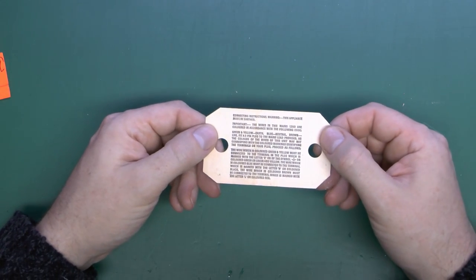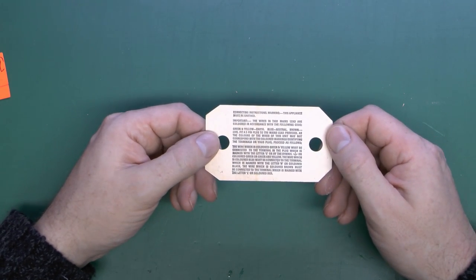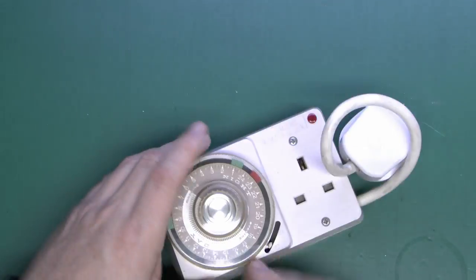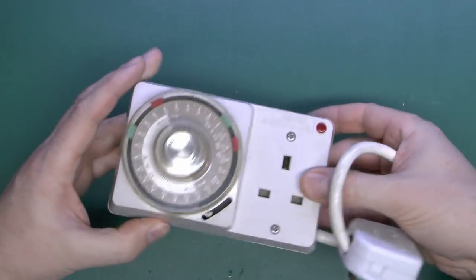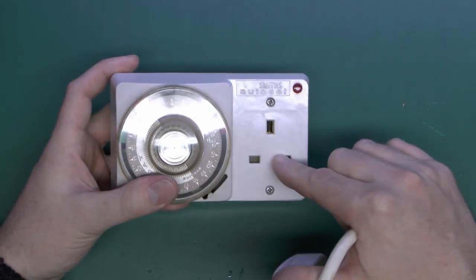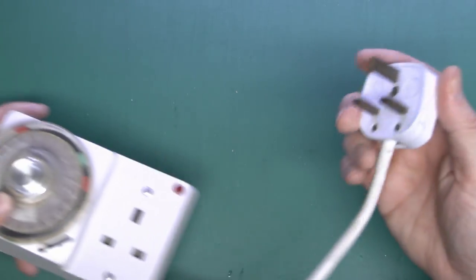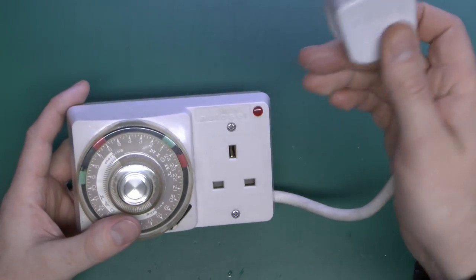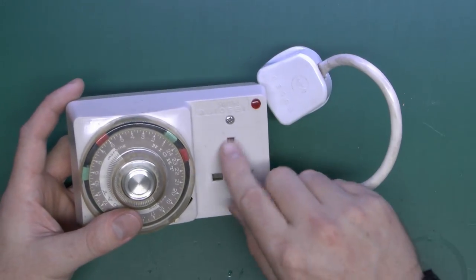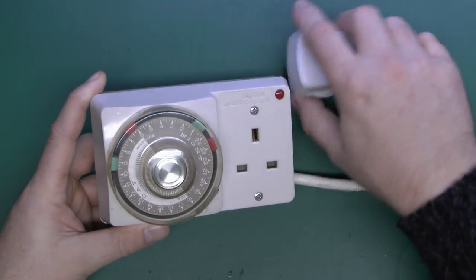And you've also got this little card, which is the usual standard warning about the colours of the wires in the mains lead — it must be earthed, and so on. So the item itself is a fairly chunky piece of equipment, with a single mains outlet on the front and a short flex, probably about 12 inches long, with a plug on the end. The idea is you plug this into the wall outlet, plug your appliance in here, and set the time on the dial, and it will switch on and off at the time you've chosen.